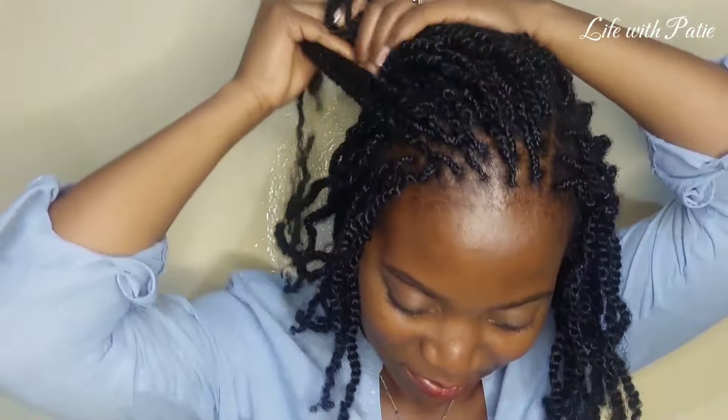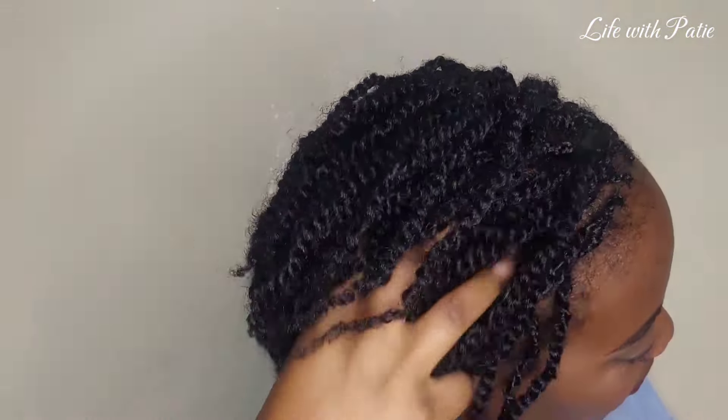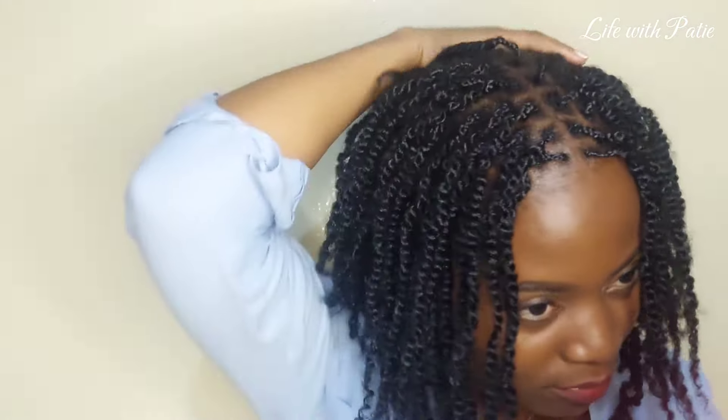Okay, we're done! This is like day three or four — I didn't have a chance to film this part the same day, but here we are. The mini twists are done! You guys know I'm used to longer braids, but I just had to give this a try.